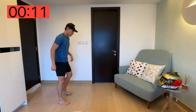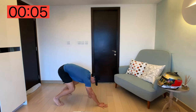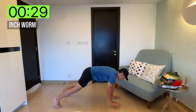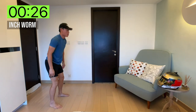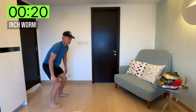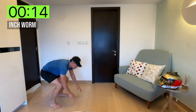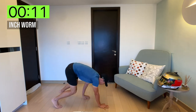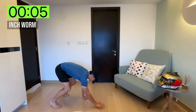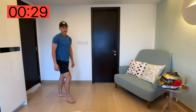15 seconds left to rest before we go to inchworm. Inchworm — another great one. You're going to bend down to the floor, walk out, and stand back up, working the shoulders and core. Let's go. Stand up, walk it out, walk back in, and up. We're more than halfway there — come on, keep it going. You're doing extremely well. 30 seconds rest.